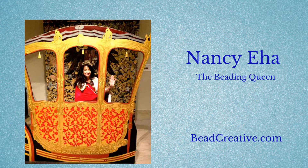Hi and welcome. I'm Pansy Eha and I will be your instructor for this class, Beading Fantasy Flowers.